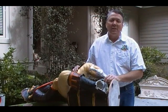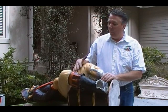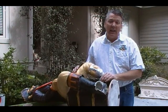Welcome to another one of our barscigarsandbrew.com how-to videos. Today we're going to work on a fiberglass three-foot pirate statue.